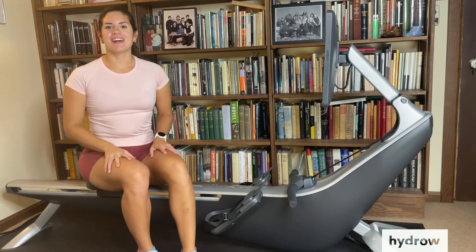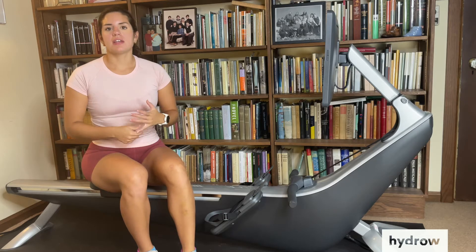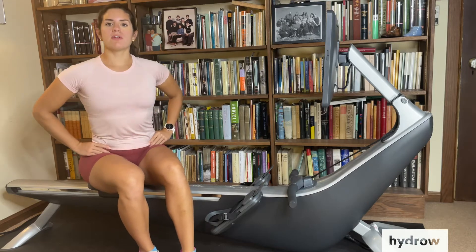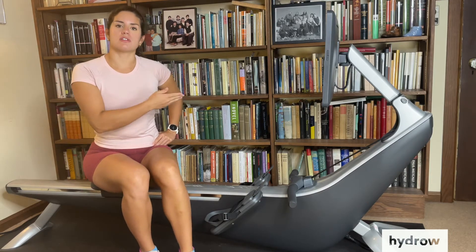Hi Hydro! Coach Anna here, and today I'm going to take us through the cut the cake drill. The cut the cake drill can help us ensure that we're prepared for the catch by causing us to focus on that body pivot, that body preparation for the next stroke.